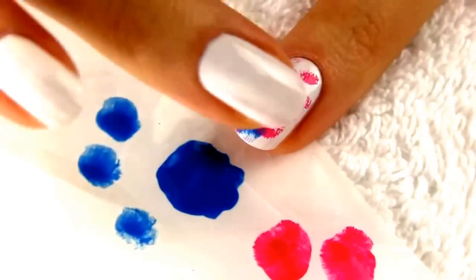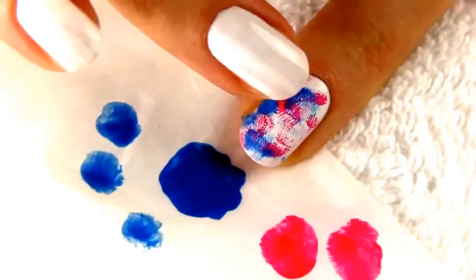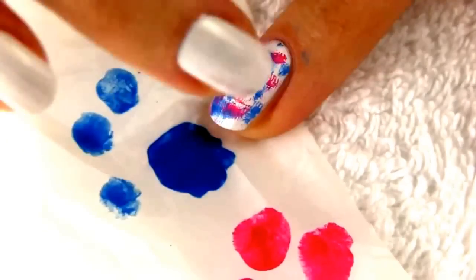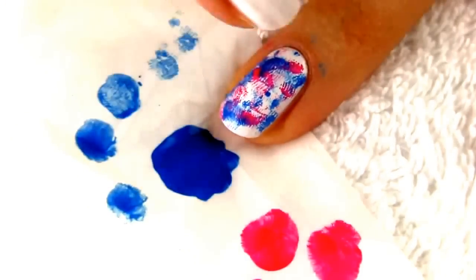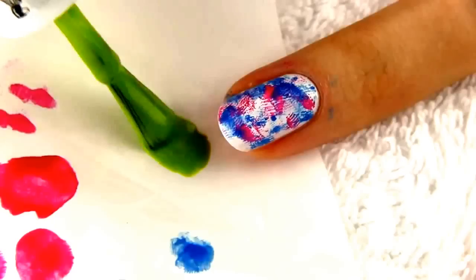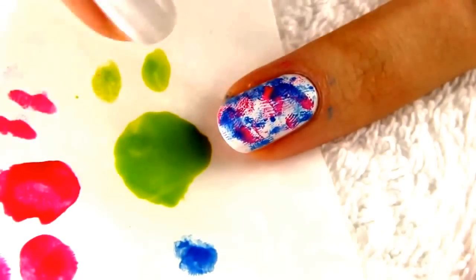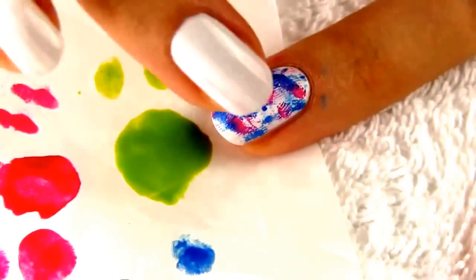As you can see, even though I am not being precise with my nail art today, the finished manicure looks very neat. The trick is in the base color. If you apply your white base precisely, the ending result will look very professional. It will seem as if you spent a lot of time doing your nails, when in fact, you just had some fun experimenting with colors.